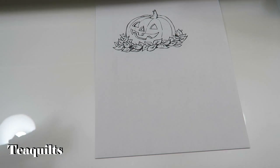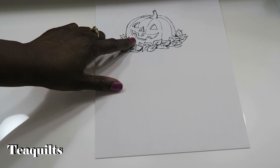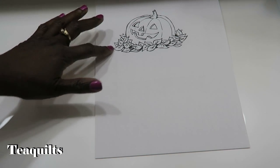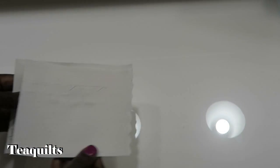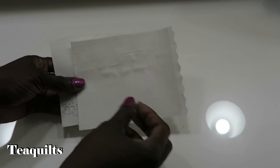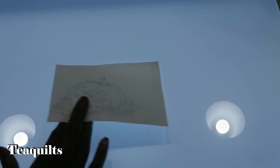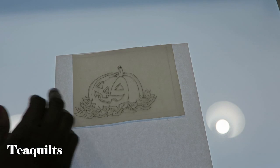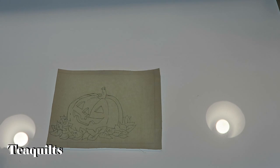I thought I would do something for Halloween with the markers. I went on Google, searched Halloween coloring pages, and picked an image. I'm going to make a fabric postcard with this image. You'll need a light-colored muslin to color on. I added freezer paper to the back and used a light box to trace the image onto the fabric with a mechanical pencil — not the marker — because the marker has a very thick line and I didn't want it to bleed through the fabric.